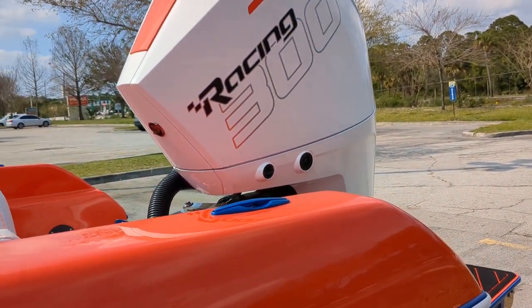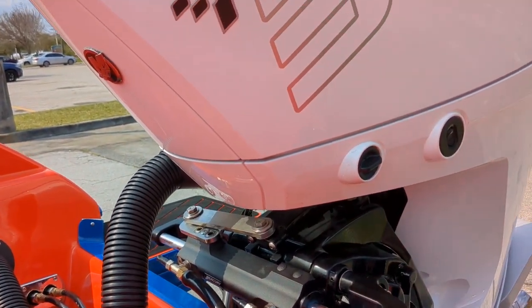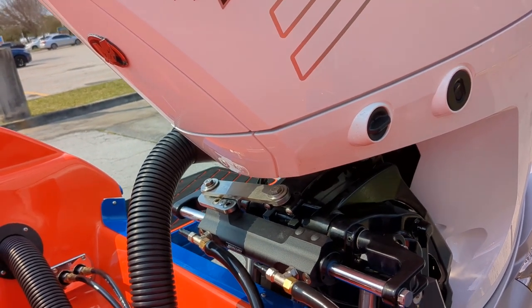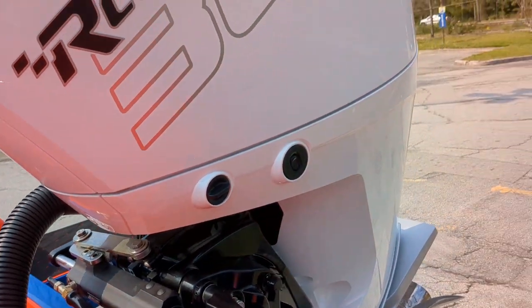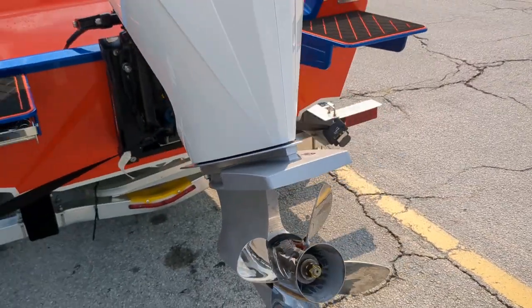We don't encourage the 300R — it's a lot of power for this boat. This one has the front mount steering and that's a Mercury heavy duty steering unit — their top of the line unit. It's a Seastar Pro Helm and it works really good.